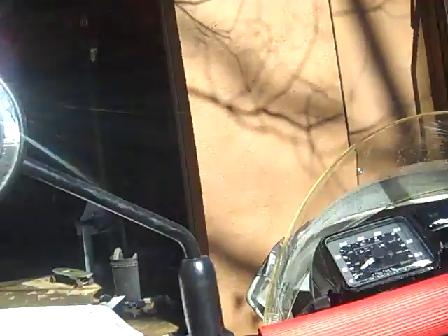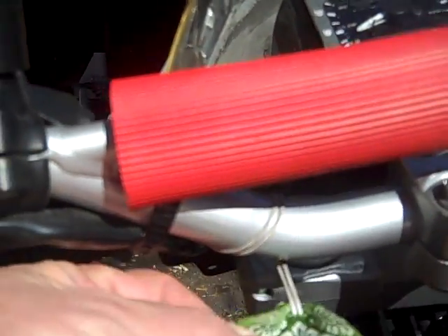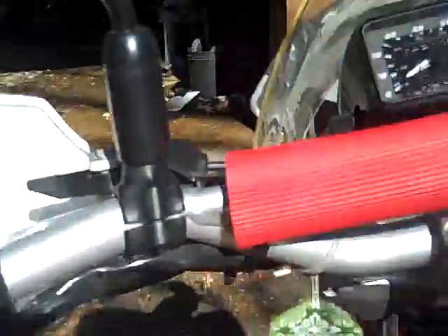I'm going to try to do some video vlogging. This is a Buddhist charm from Kyoto, blessed for the safety of this motorcycle. So we're going to go for a ride, try to find some twisties, and keep it memorable and less boring than last time. I hope so — stand by.